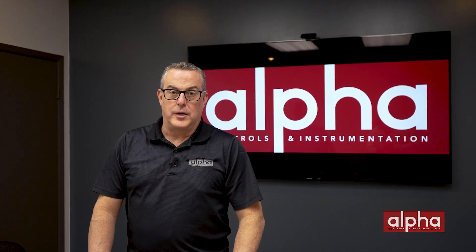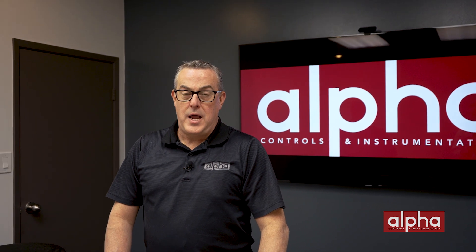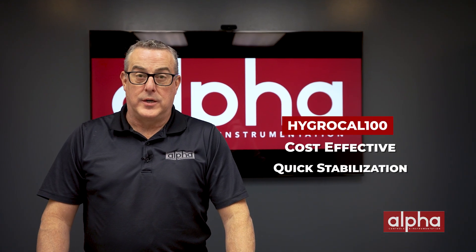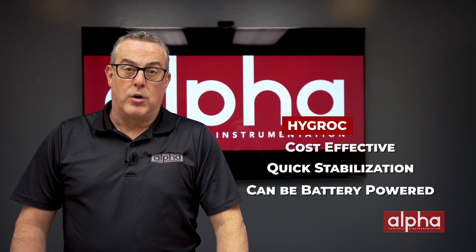The second generator we're going to look at is the HygroCal 100. If you're only doing humidity probes and you don't require them to be calibrated over a certain temperature range, this is the generator for you. The HC100 is a cost-effective and quick-to-stabilize humidity generator. It also has the ability to run on battery, which makes it pretty portable.